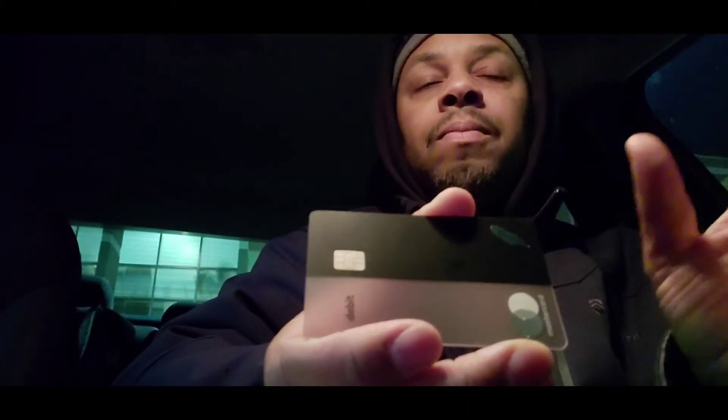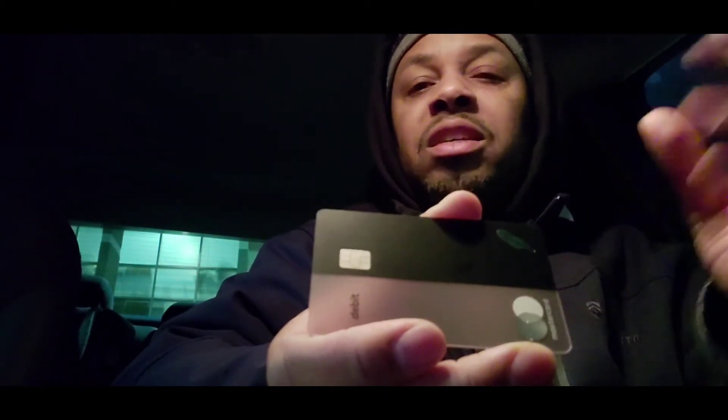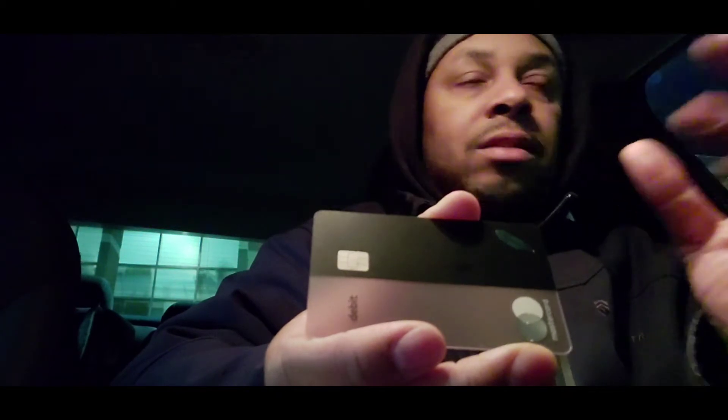I was about to turn that feature on but then I decided not to, because if I don't have my phone and I'm out somewhere — some people leave their phone at home — and I'm out trying to make a purchase with this card, I can't. So it's good for a person that's going to have their phone with them all the time.